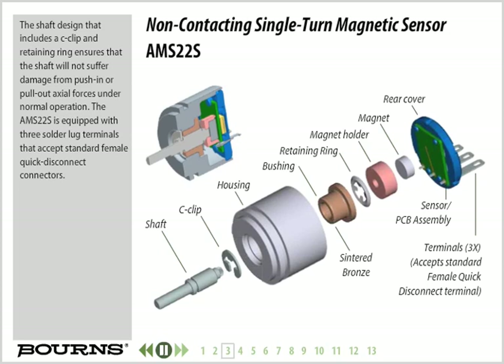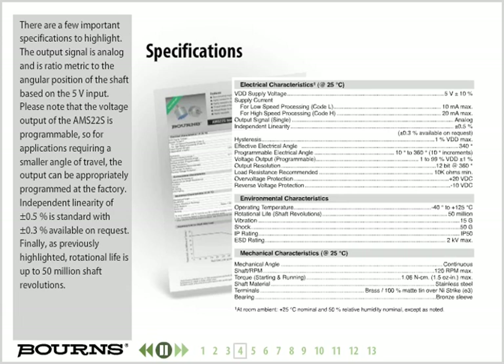The AMS22S is equipped with three solder lug terminals that accept standard female quick disconnect connectors. The output signal is analog and is ratiometric to the angular position of the shaft based on a 5V input. The voltage output of the AMS22S is programmable, so for applications requiring a smaller angle of travel, the output can be appropriately programmed at the factory. Independent linearity of ±0.5% is standard, with ±0.3% available on request. Rotational life is up to 50 million shaft revolutions.